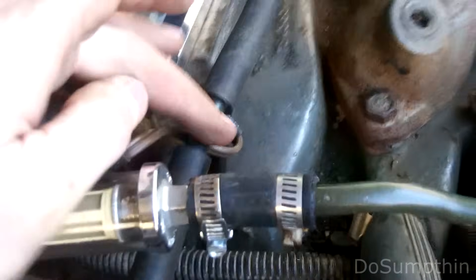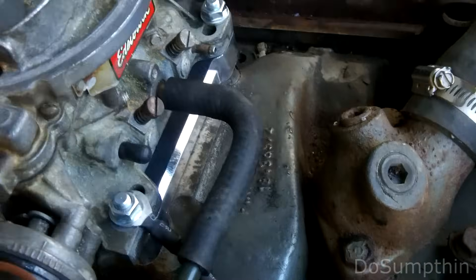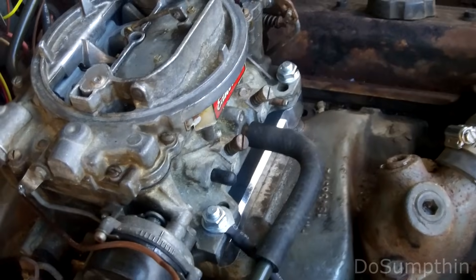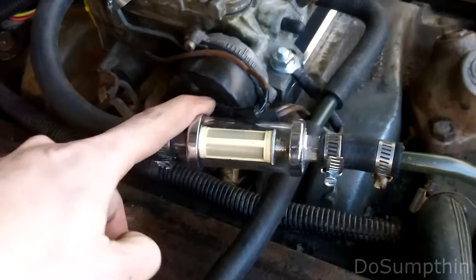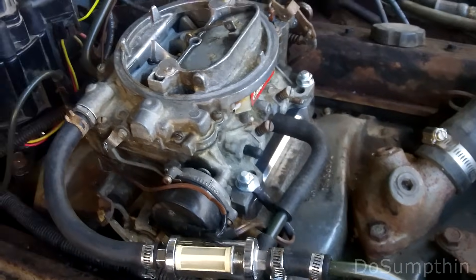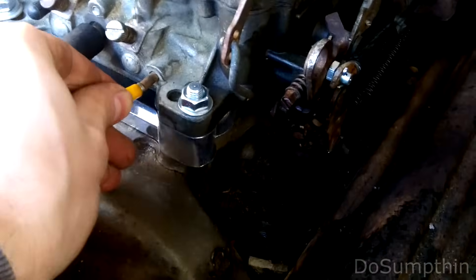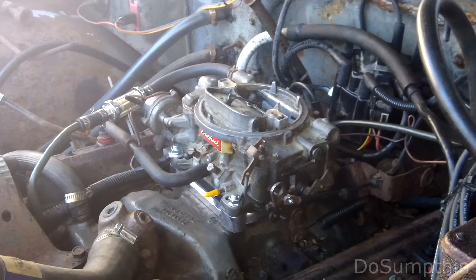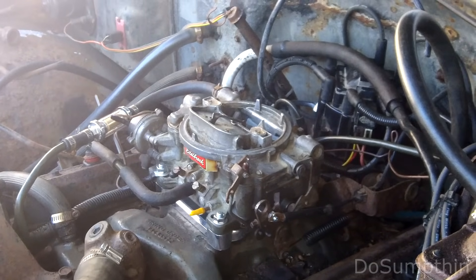My PCV line I had to cut it and extend it with a piece of tubing in between to get it to reach about an extra inch over to where the connector on the Edelbrock is. Other than that everything seems good. Got my positive 12 volts from ignition on there and I think I'm about ready to try it. One last thing for testing right now - I'm going to plug this vacuum line for the distributor's vacuum advance. Well, there it is installed and hooked up. I haven't done any adjustments on it yet - I'm just going to try cranking it over and see what happens.